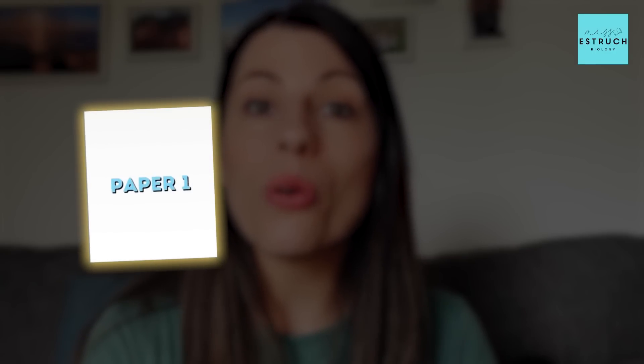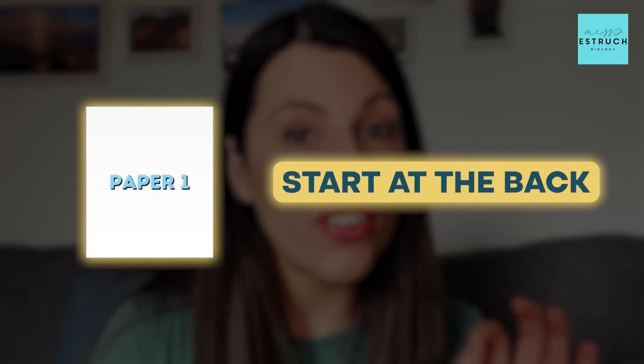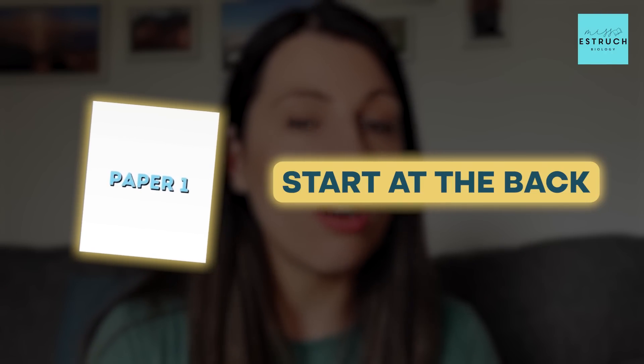Don't forget that with paper one the key strategy is to start at the back. Try to bank those 15 marks of long-answer knowledge-based questions, then go to the front and work your way through the rest of the questions.